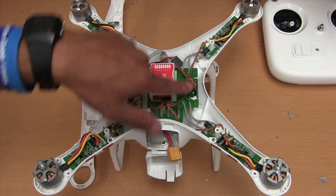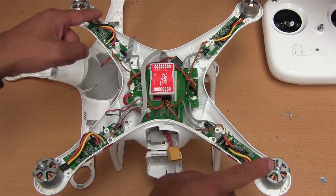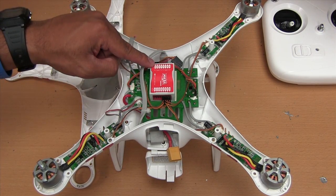Then this is the receiver here, so that goes into X2. And this is the main board where all the motors are connected to the NASA, and that goes into X3.